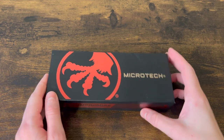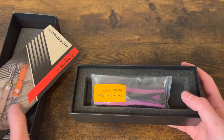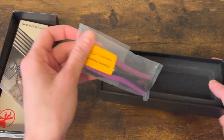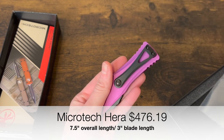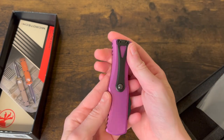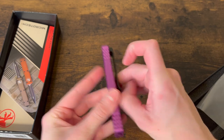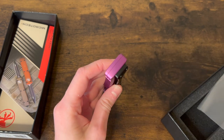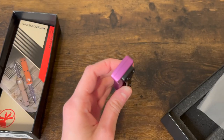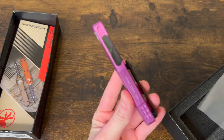Let's start with the Microtech. This is a knife I've actually wanted for a while — it's one of their newer models. It's got this beautiful new pocket clip, ball-holding retention, which is pretty good, and of course there's no glass breaker on the bottom of this one.